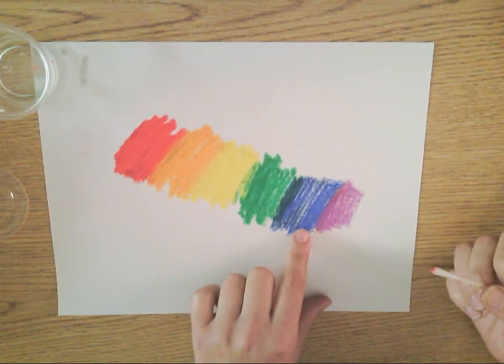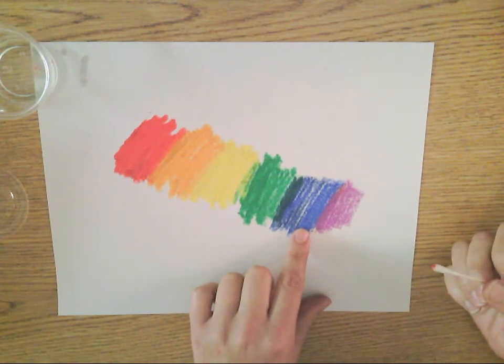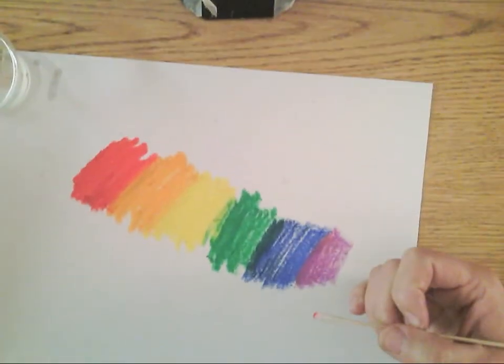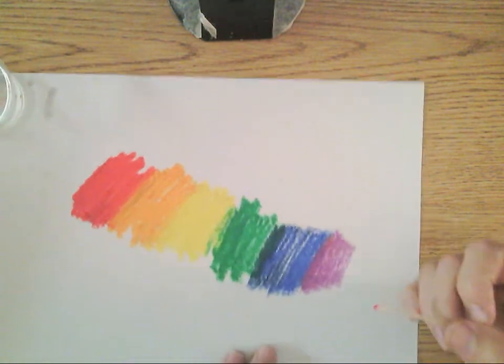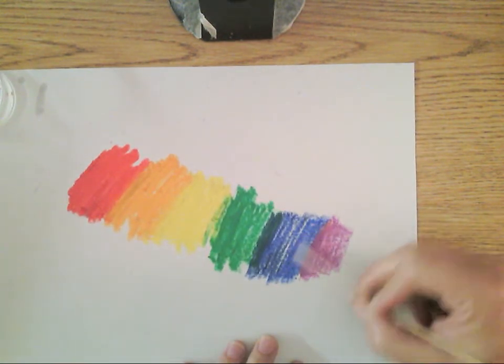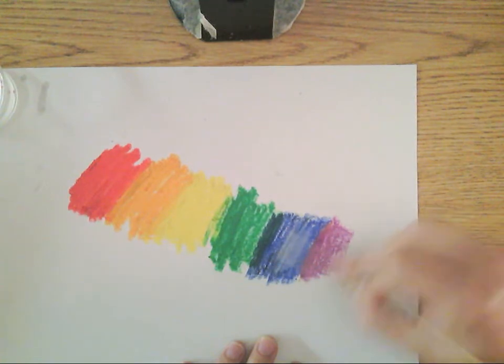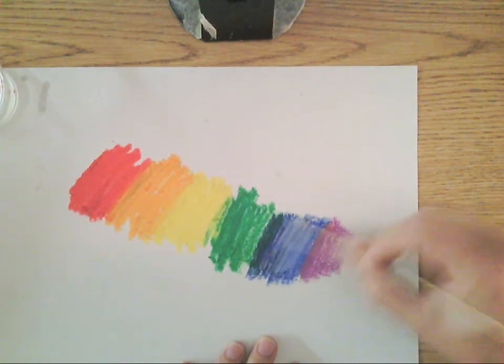If you look really closely here, do you see how there are these white specks? Let's zoom in on these white specks — they don't look so good, do they? You can use baby oil and your Q-tip and rub it away with the baby oil.